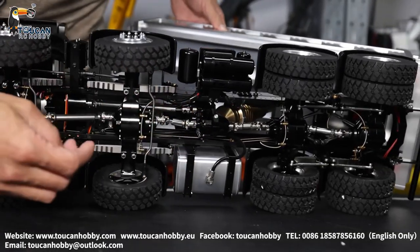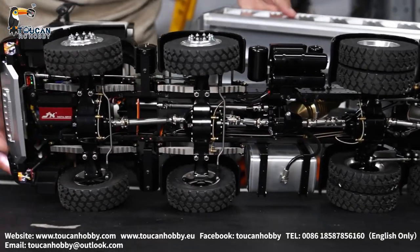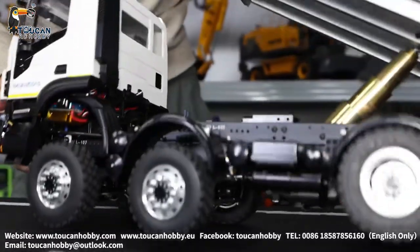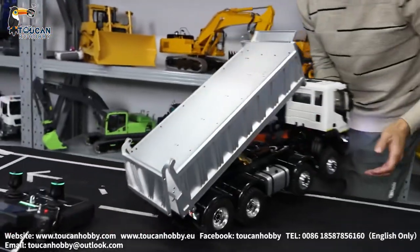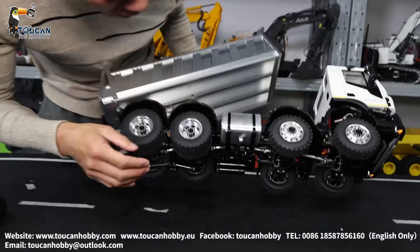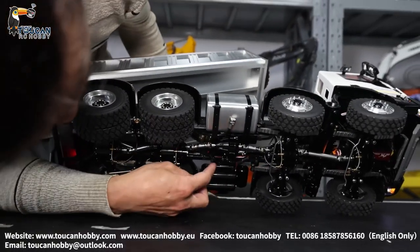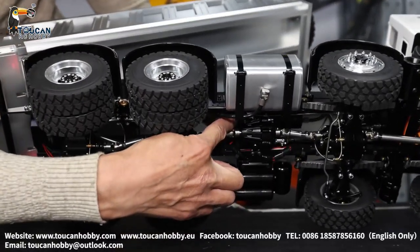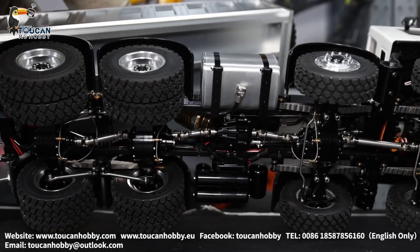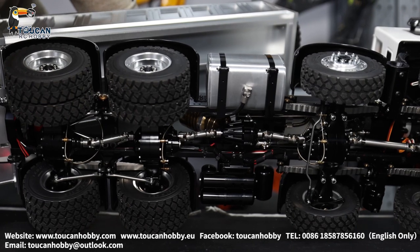Let's see the middle transfer case. I'm not sure if you can see from this angle — I have to turn it around so you can see how it is turning. Middle transfer case lock from this angle — maybe you can see, that's the lock. I will turn it. You see it's turned now: locked, unlocked.